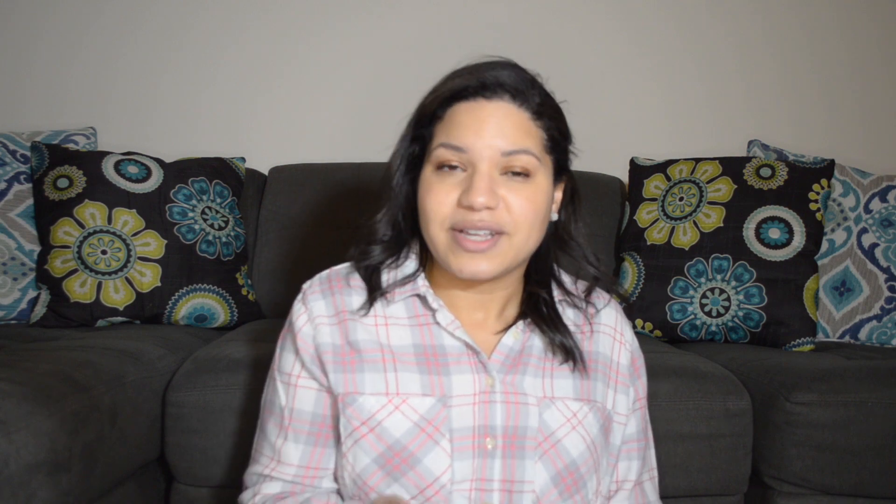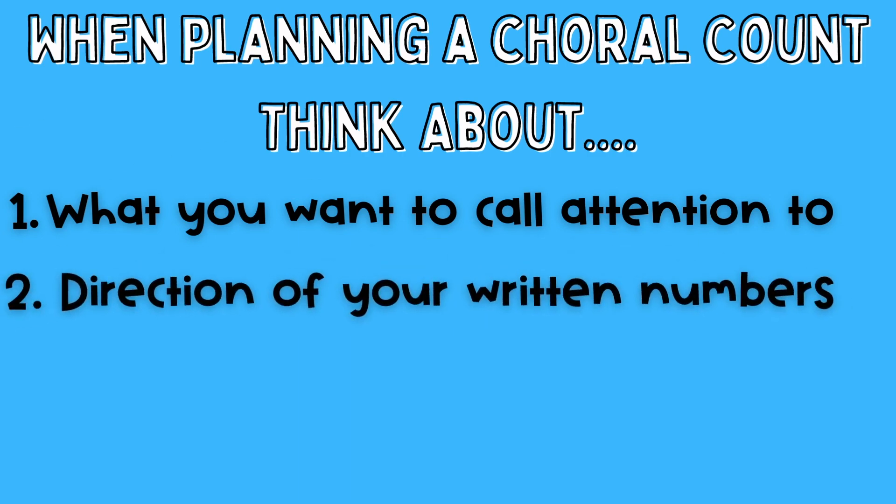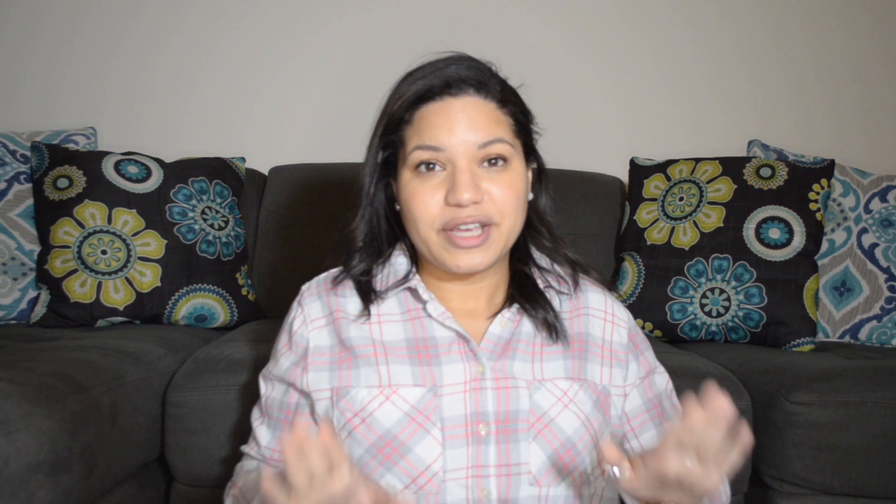That being said, it does require some planning and thought on your part — what number range you want to work with and the way you want it presented to pull out different patterns or draw attention to different things in our number sequence and number system. When you're planning a choral count, you really need to think about three things: what you want to call attention to, the way you present the numbers, and the range of numbers you want to use. Choral counting is a great way to dig into number sequences that are tripping up your kids, or something you want to start to learn and practice.